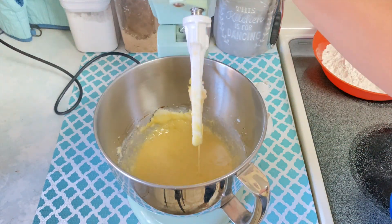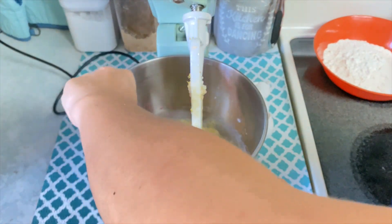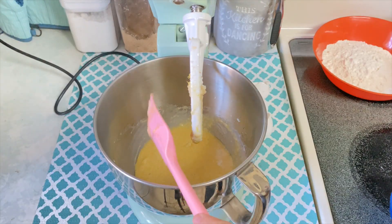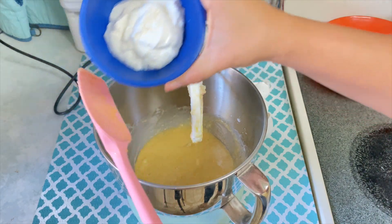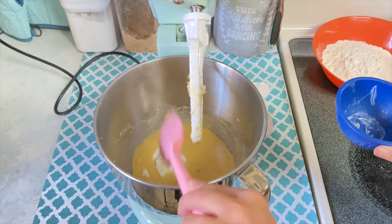I stopped my mixer and gave my bowl a good scrape. I like to make sure I scrape my bowl before adding in my dry ingredients just to make sure that everything is nice and combined. For our last wet ingredient, we're going to add in our Greek yogurt — this is plain Greek yogurt, but you can use sour cream if you wish.